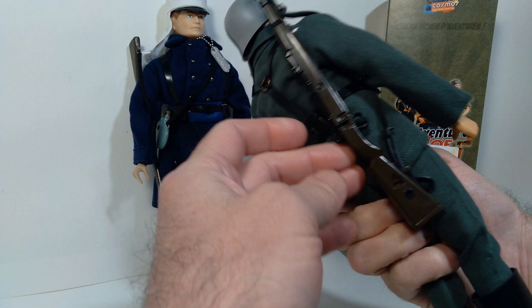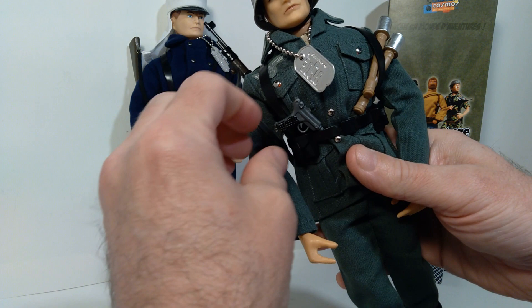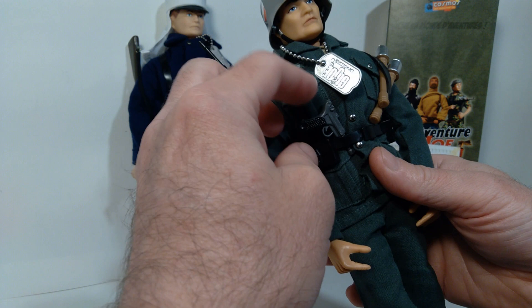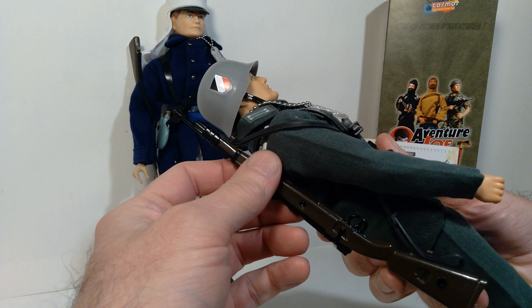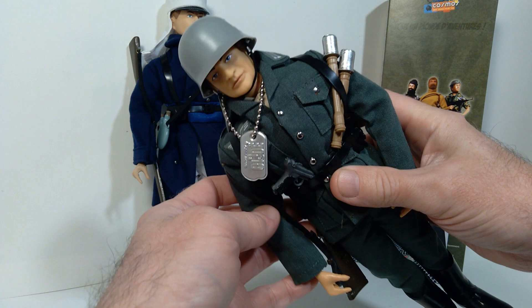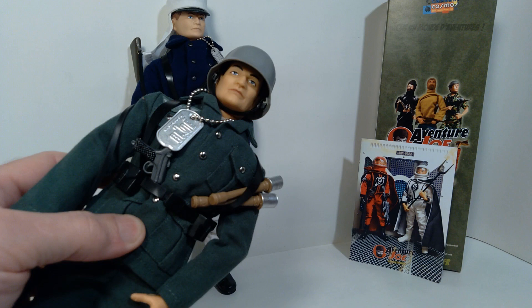I don't think you really need to add too much to it. It comes with this web gear, it comes with the stick grenades, and also a Luger. I might actually see if I can get a holster or something for the Luger, because it doesn't actually come with one. I also added a G.I. Joe dog tag. But for the most part, it's a pretty complete set — comes with this really fantastic rifle, comes with the jackboots, and also a really fantastic uniform.